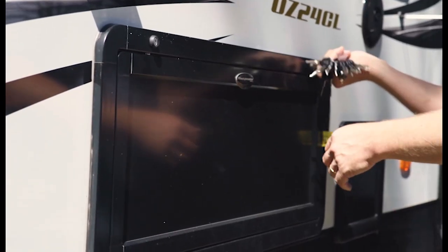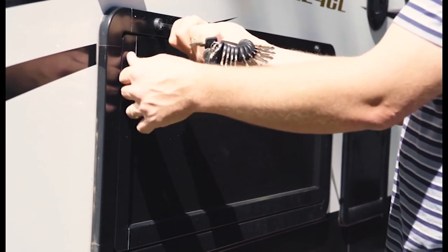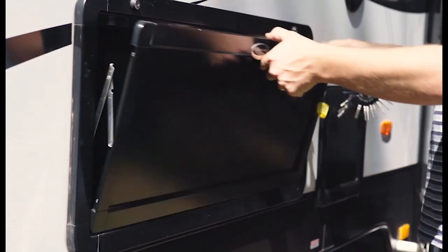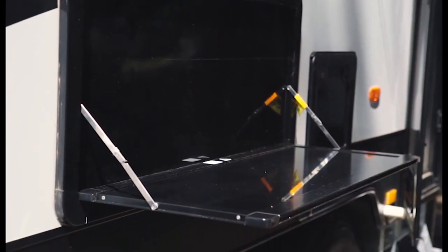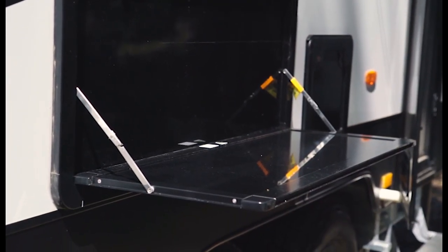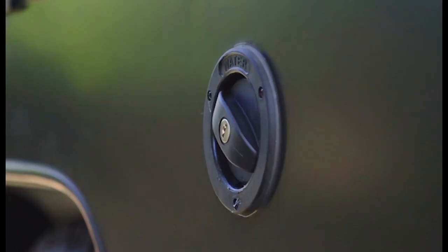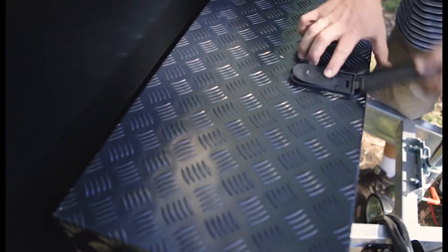For each lock on the caravan, you will receive at least one key. The keys respond to certain locks on the exterior of the caravan, with the door key being the most important. Other locked parts of the caravan include picnic tables, tunnel boot, cassette door, water storage caps, toolbox, and any extra storage.